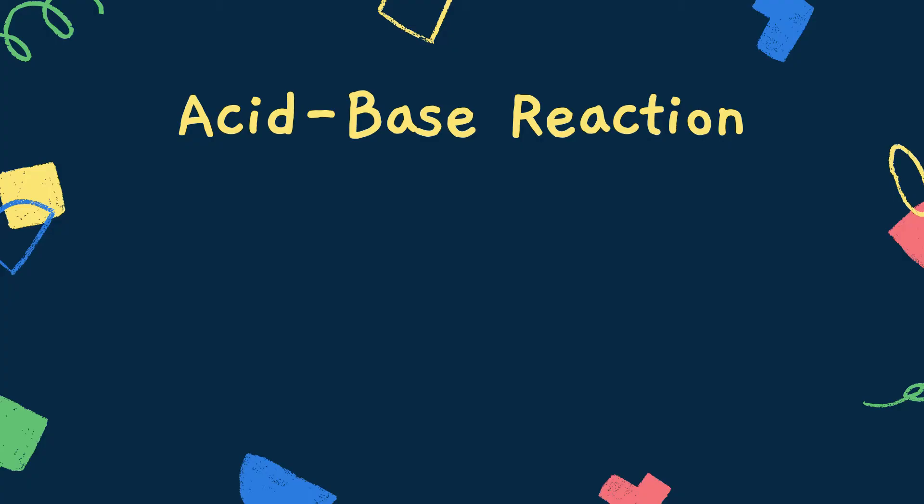Hi everyone, welcome to another STEM Power at Home video. Today we're going to be learning how to make a baking soda volcano. Before we get started, we need to learn the key terms. The first one is an acid-base reaction.